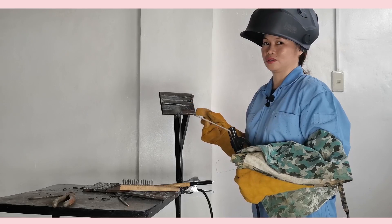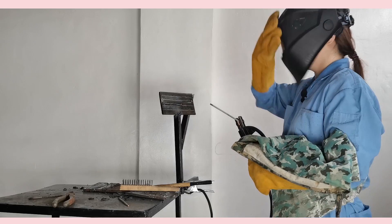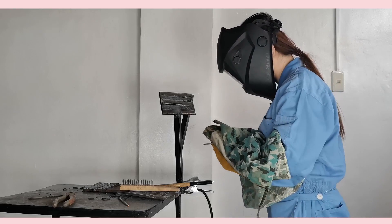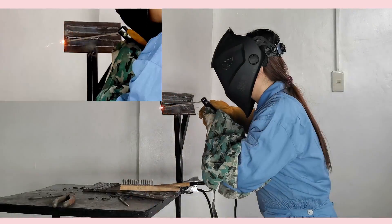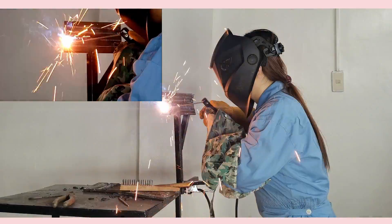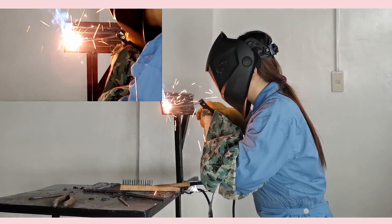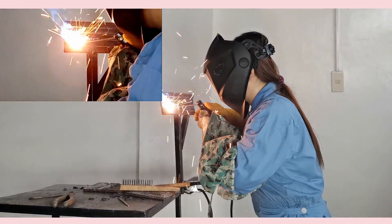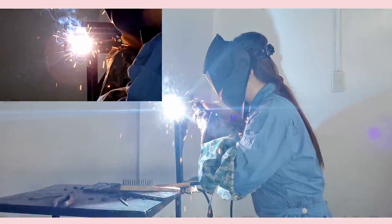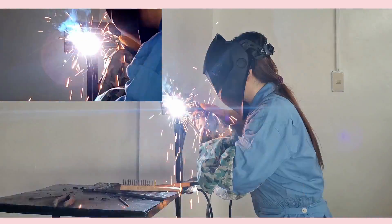Zigzag motion complete. Now we will do the stringer bead for horizontal position.